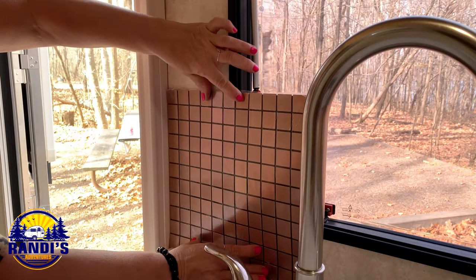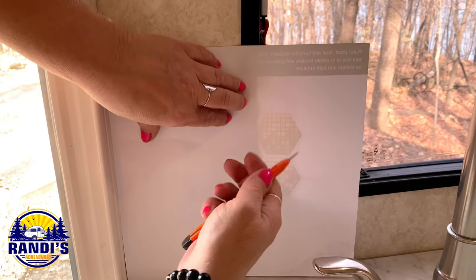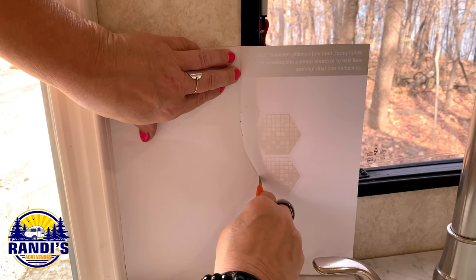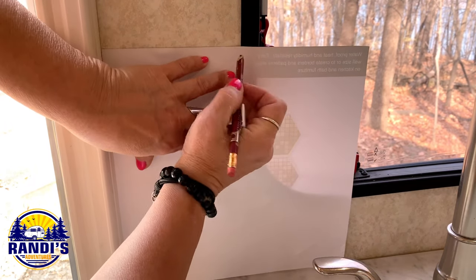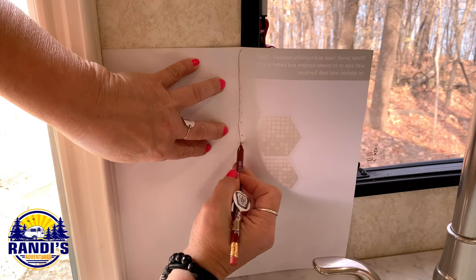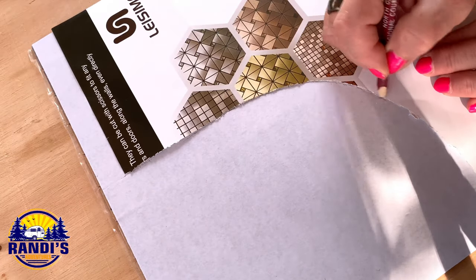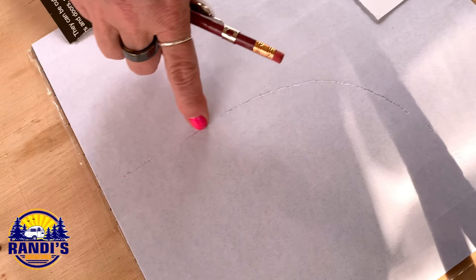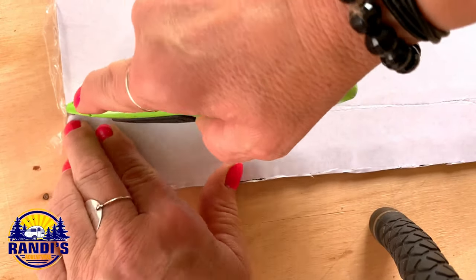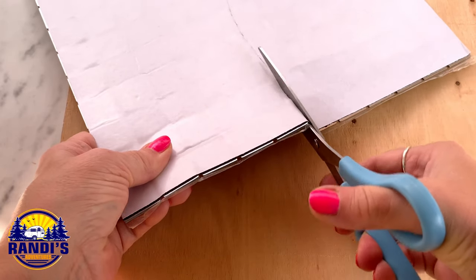I'm using paper to create a template for each tile. I thought using an exacto knife would be the easiest way to do this, but using a pencil worked better for me — it was easier to create an outline around the window while holding the paper in place. Then I used the paper frame to pencil in my cuts on the tile. To cut the tile, I tried the exacto knife again but cutting through the tile was tough; a sharp scissors worked best.